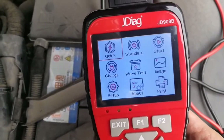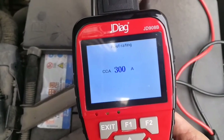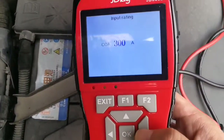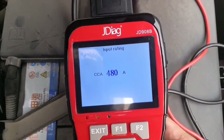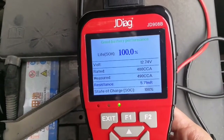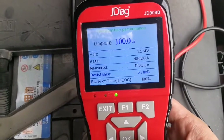Now let's go to the first one — Quick Test. Turn off the engine and all automotive electrics, press enter. Now it asks you to input CCA values. The battery CCA is 480. Press enter. Now you can see the battery condition: Good battery performance, life 100%, voltage 12.74 volts, resistance, and state of charge 100%.